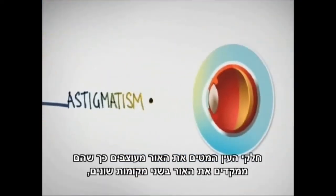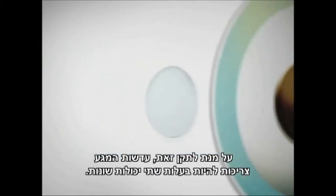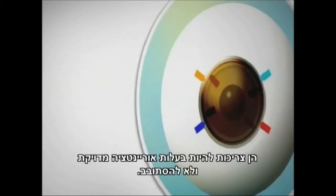In an eye with astigmatism, the parts of the eye that bend light are shaped so that they focus that light in two different places, leading to blurred vision. To correct this, contact lenses need to have two different powers, so they have to be precisely orientated and not rotate.